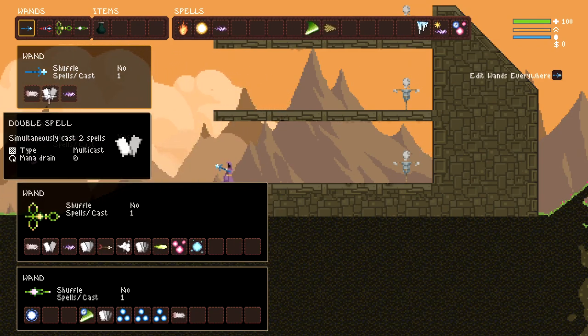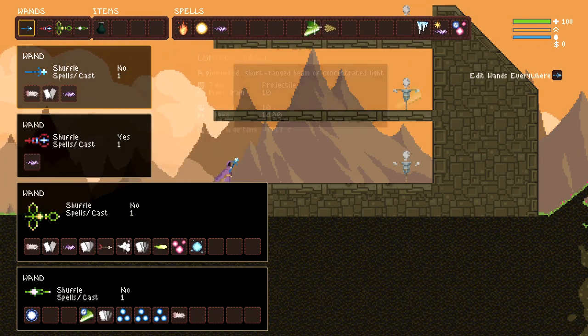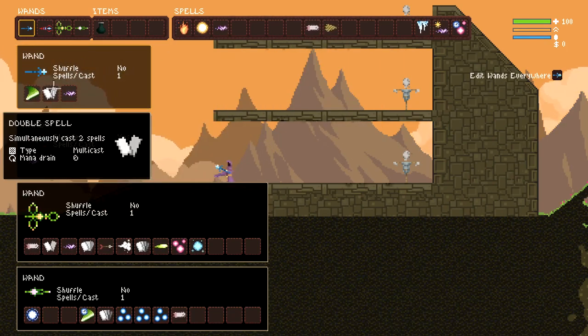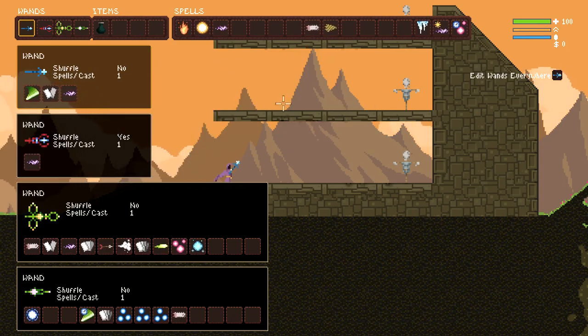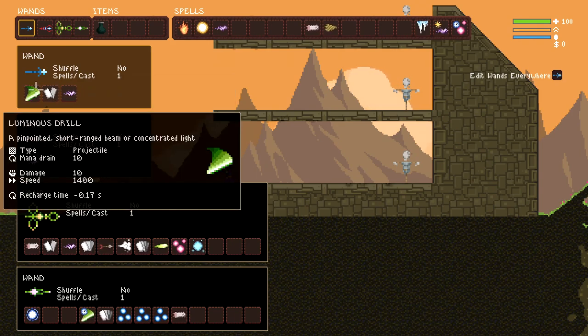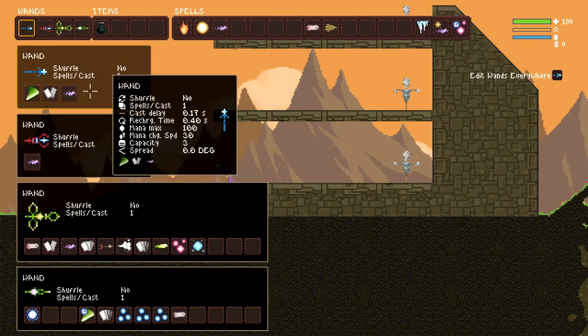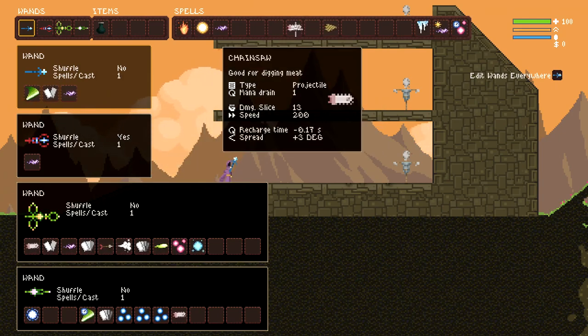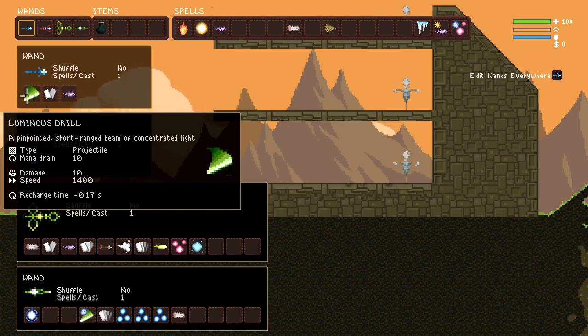If you find the chainsaw or luminous drill, they have a lower animation time on top of having a reduced recharge time. Most wands don't have troubles with cast delay, but many wands have troubles with recharge time. So if you can find something that reduces recharge time and work it into a spell wrap — ideally chainsaw or luminous drill — otherwise you're going to be losing a lot of time casting. It's definitely going to make a huge difference on the wand.